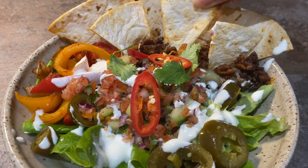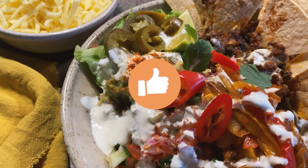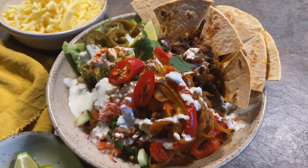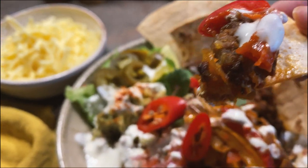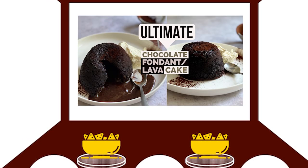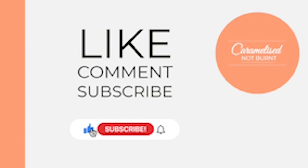Let's give this a try. The mince is lovely and smoky, but the sour cream and guacamole cool it all down. Please make sure you try this one, guys! Now all you need is something to watch — may I recommend some more caramelized-not-burnt recipes, or you could just watch a movie. Thanks again for watching — don't forget to like, comment, and subscribe, and I'll see you in the next one.